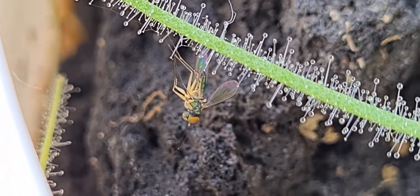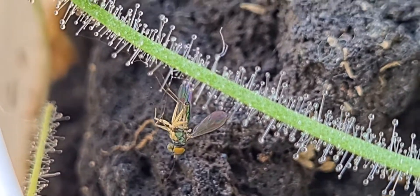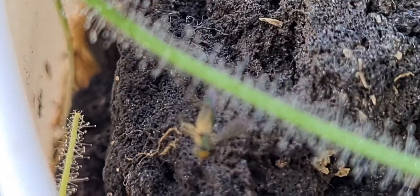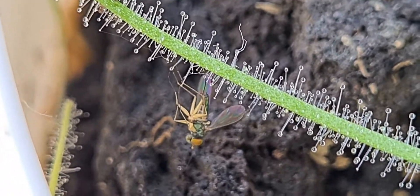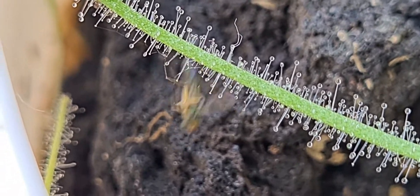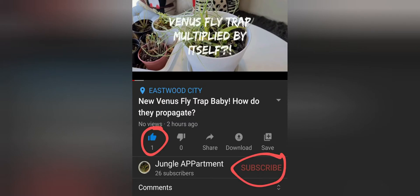Help me! I'm a fly! I am stuck! Help me! Help! Let me out! I died! I will die! Bye!